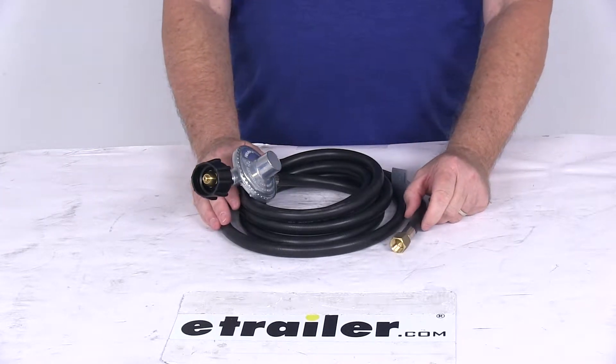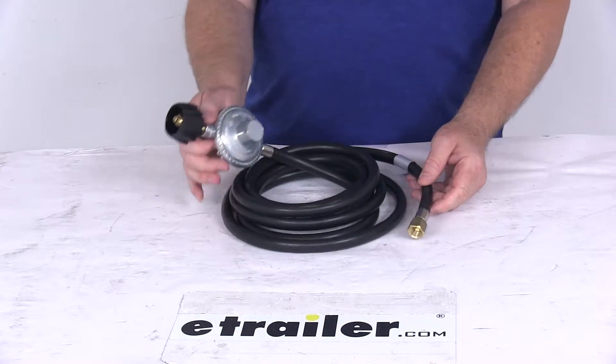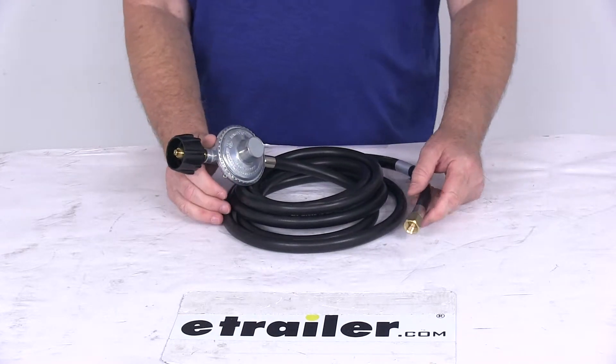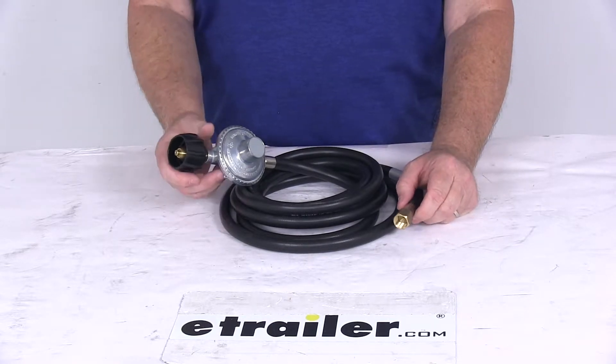Today we're going to take a look at the Camco Low Pressure LP Gas Regulator with the 12-foot-long hose. This 12-foot-long hose will let you connect your Olympian Wave gas heater or any large gas barbecue grill to a type 1 propane cylinder.